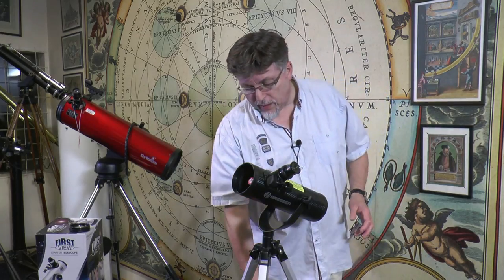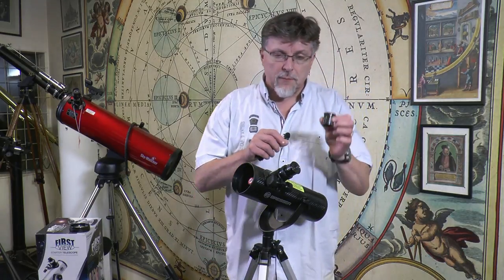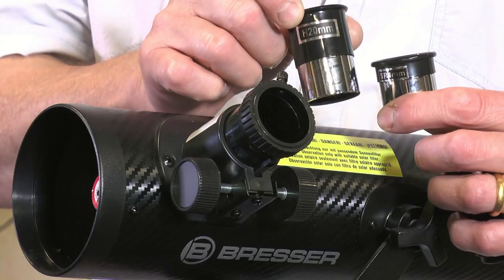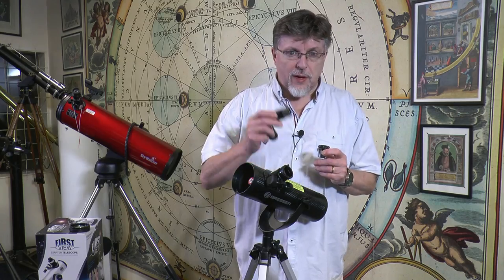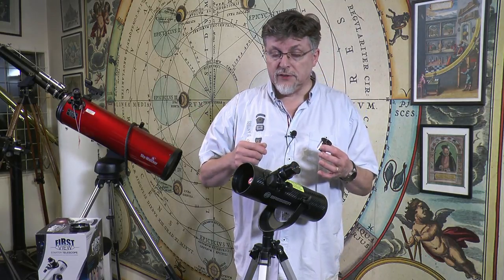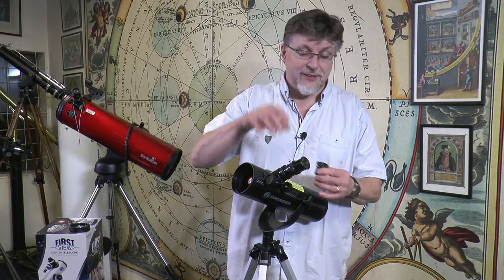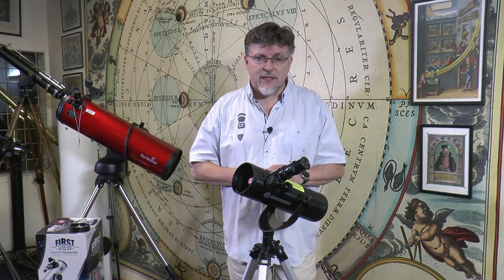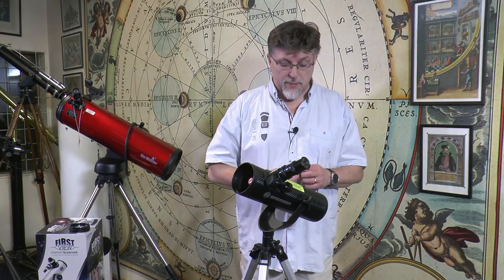Included with the telescope are a pair of eyepieces — a 4mm Super Ramsden and a 20mm Huygens — and also a 2x Barlow. The 20mm eyepiece on its own will deliver about 17.5x magnification, and used with the Barlow it'll deliver a useful 35x magnification. In the specification of the telescope, the manufacturer has stated that the telescope is capable of 175x magnification when using the 4mm eyepiece.